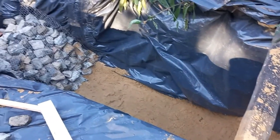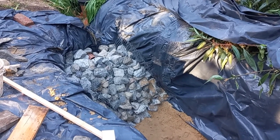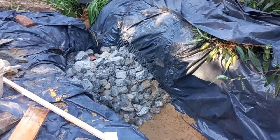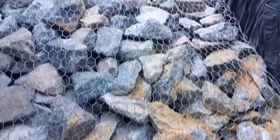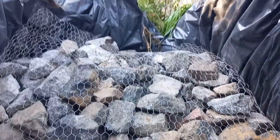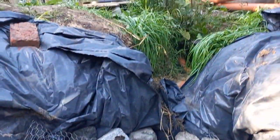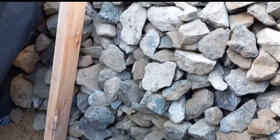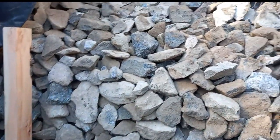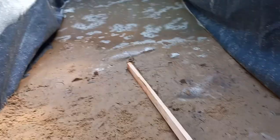En la entrada se usan piedras grandes, a veces piedra bocha o cualquier otra piedra. En nuestro caso en la casa de piedras teníamos una oferta de piedras de voladura, que son caras, pero conseguimos algunos bolsones. Como verán, tienen una red para que no se pasen las piedras de grano más chico. Improvisando una regla a 45 grados, fueron las otras piedras de tamaño mediano.